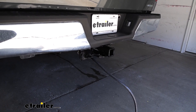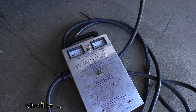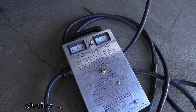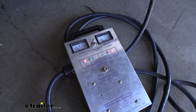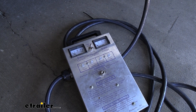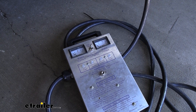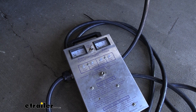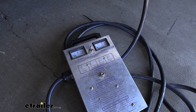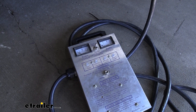Now that we have everything hooked up, it's a good idea to test all of our functions to make sure it's working properly. Try our left turn, our right turn, our tail lights, our brake lights, our reverse lights, and our 12-volt power output. Now with these trucks, the 12-volt power output — the brakes have to be applied and you have to be hooked into either a tester box like this or one of your trailers to get our 12 volts. And if you were to install the brake controller, you would test the brake output signal as well.